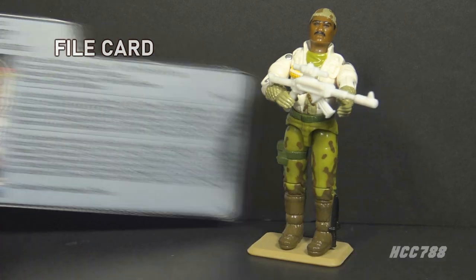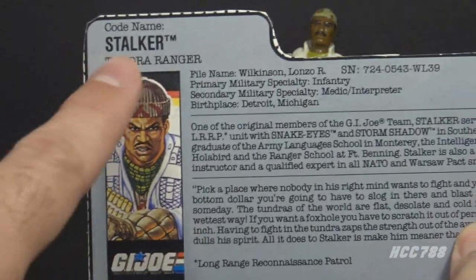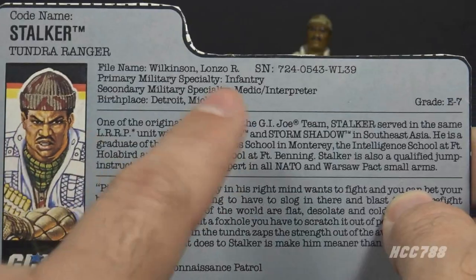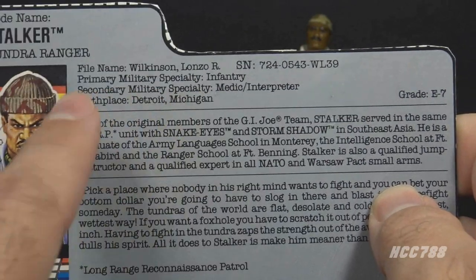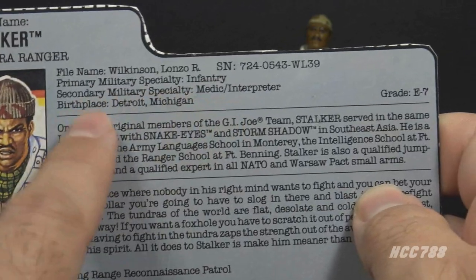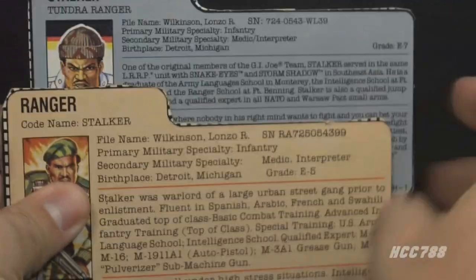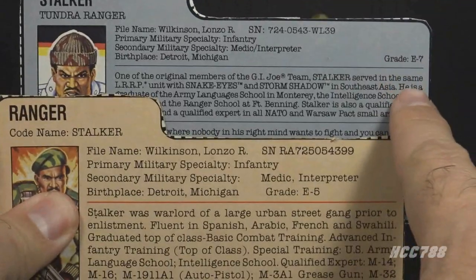Let's take a look at Stalker's file card. It has his faction as G.I. Joe and a portrait with pretty good artwork. His codename is Stalker, and he is the Tundra Ranger. His file name is Lonzo R. Wilkinson. His primary military specialty is infantry, secondary is medic/interpreter. His birthplace is Detroit, Michigan, and his grade is E7. This is all the same as the version 1 file card, except for the grade — he was an E5 and is now an E7.